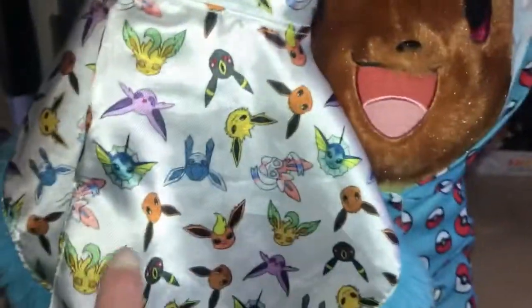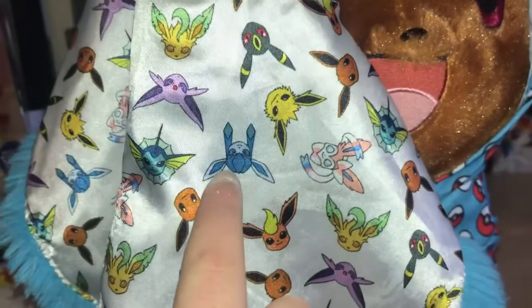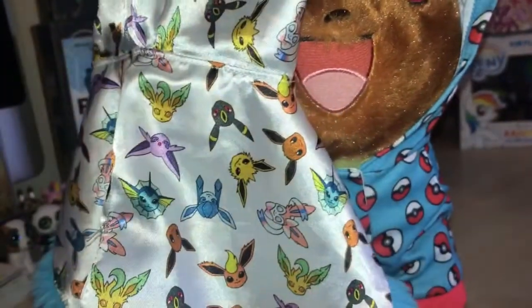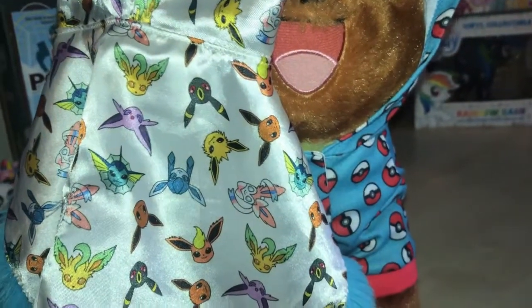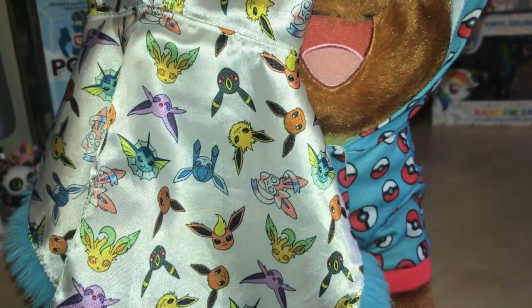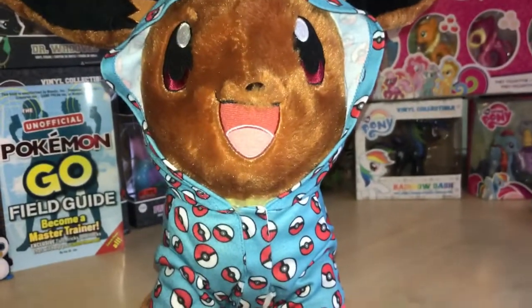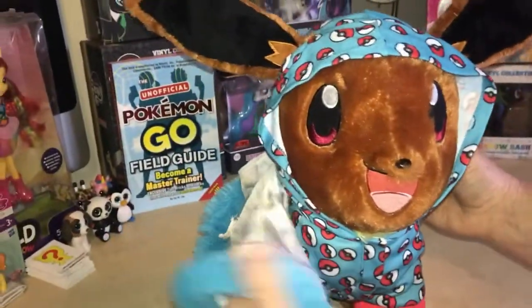We also have a satiny hoodie and if you look, it's got all the evolutions of Eevee on it. Can you name them all? Eevee, Jolteon... Vaporeon, Espeon, Glaceon, Sylveon, Umbreon... and we never said Flareon! I know Flareon — I thought I said that one. Obviously not!